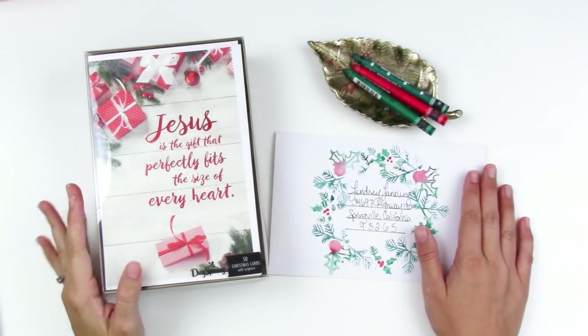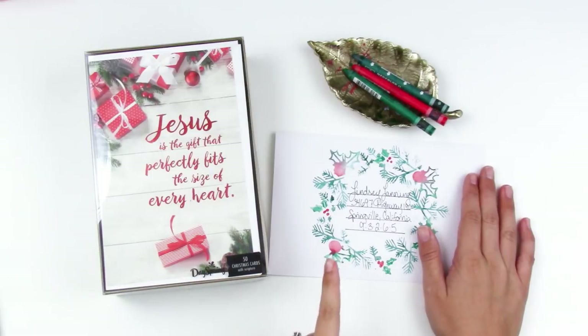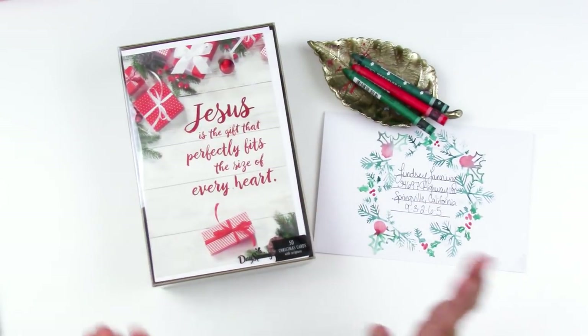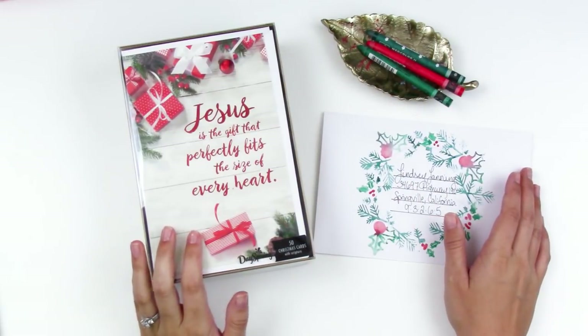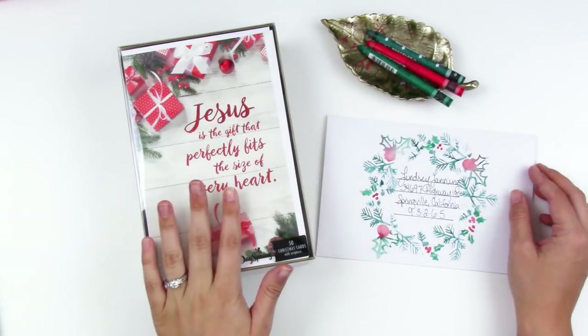Hello everyone, it's Lindsay, and today I have something a little bit different for you — a super simple process. I wanted to tell you about something that's going on over at Dayspring: they are doing a card and envelope decorating contest on their Pinterest, encouraging people to decorate their envelopes for their holiday cards this year.